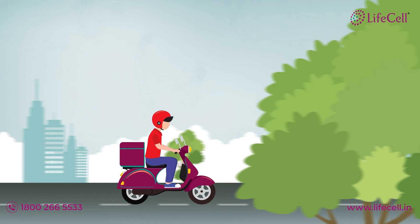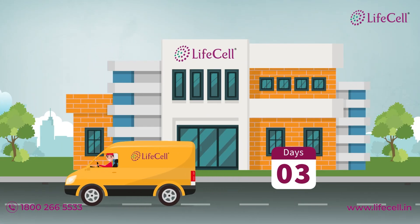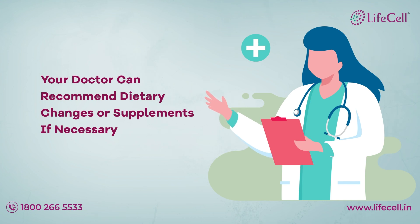Just relax and you shall receive your report by mail within 3 days once it reaches our lab. Based on your results, your doctor can recommend dietary changes or supplements if necessary.